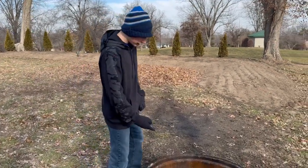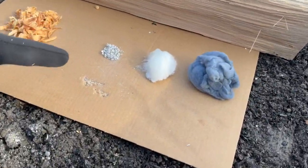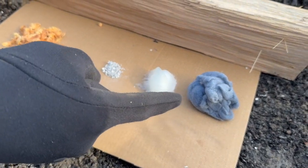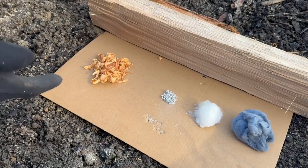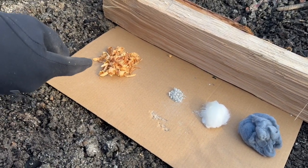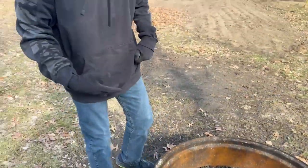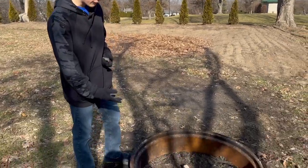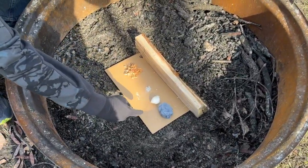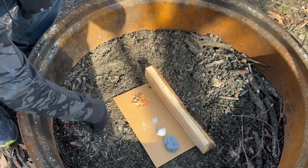We have three different types of fire starters. The first one is magnesium. Then we have a cotton ball covered in Vaseline. Then we have dryer lint. And this isn't really a fire starter, but you can put it on the fire to make it last longer — it's fatwood shavings. So we have a fire steel, and over here we have three different types of tinder: magnesium, a cotton ball covered in Vaseline, dryer lint, and some fatwood shavings.